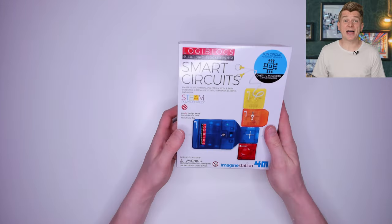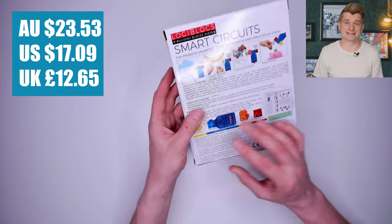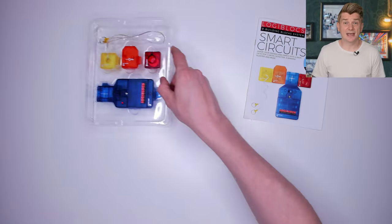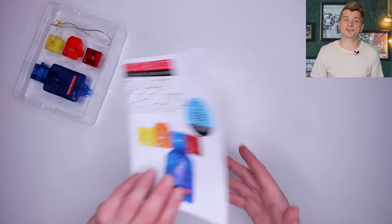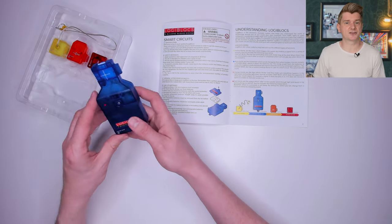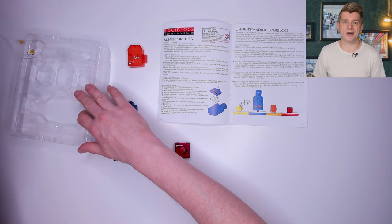Next up I have the LogiBlox Smart Circuits Kit. This was significantly cheaper from Amazon at $23.53. Let's open up and see what's inside. A plastic tray with all the components nicely laid out — they look good and are all different bright colours — and the instruction book with the projects inside. Those colours mean something. The first page in the book shows you that the blue ones are connection blocks, the orange ones are logic blocks, the red ones are output blocks, and the yellow blocks are input blocks.